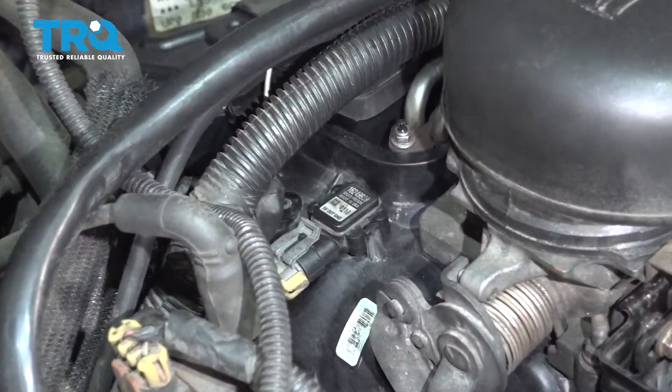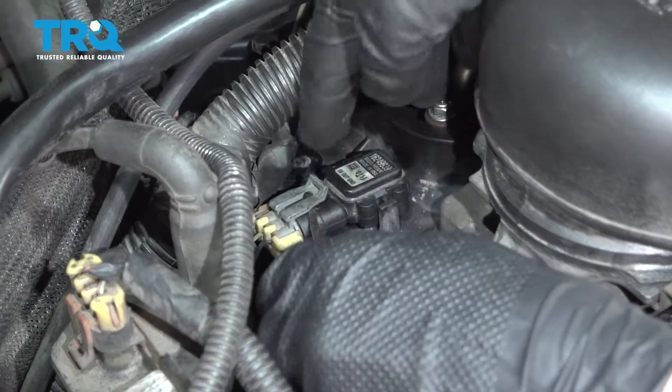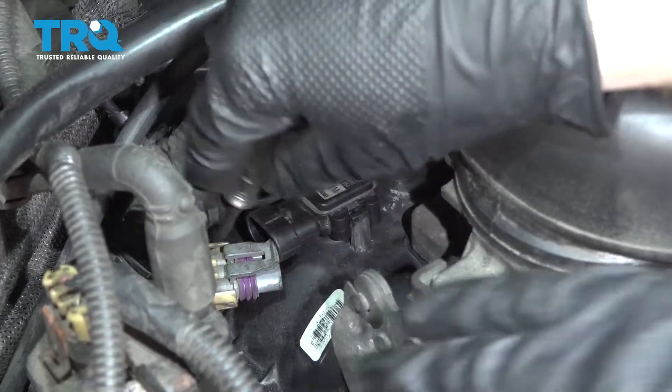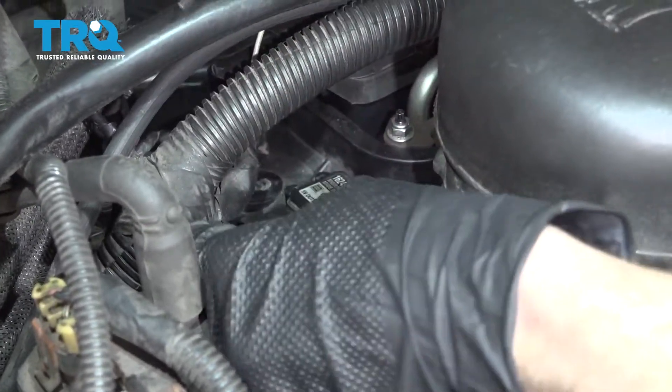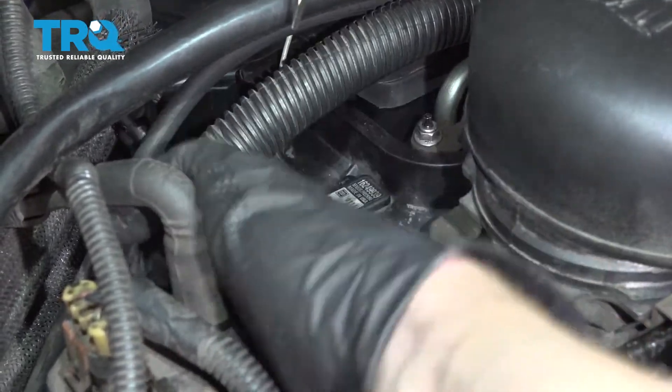The first thing we're gonna have to do to start servicing this is to remove the wiring harness from it. If you carefully lift up on this tab, you can draw your wiring away. Always inspect your wiring and make sure you don't see any funny colors — if you do, it's probably corrosion and it needs to be dealt with. This one looks great, so we'll set it aside.